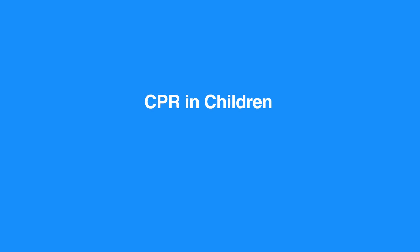Most children who need CPR have had a breathing problem that caused the heart to beat irregularly or to stop beating altogether.